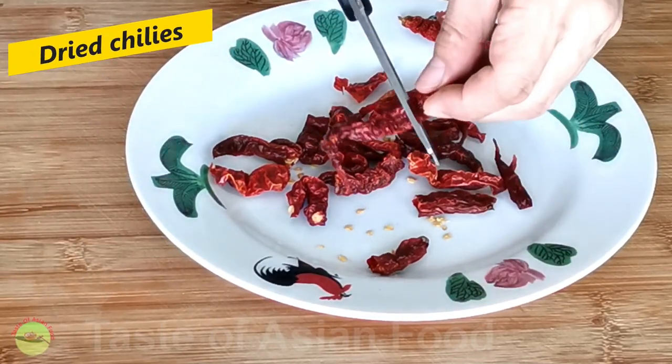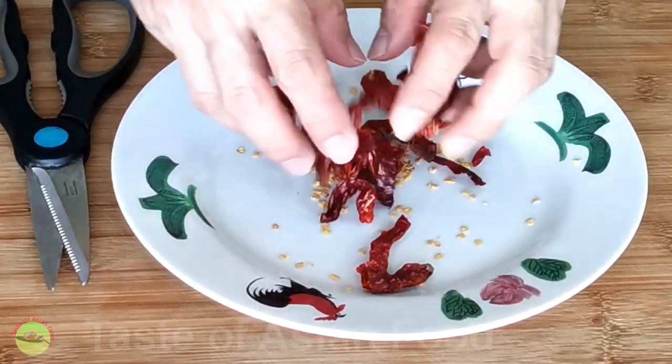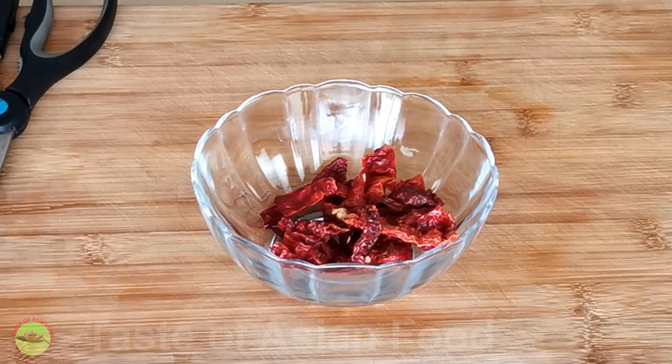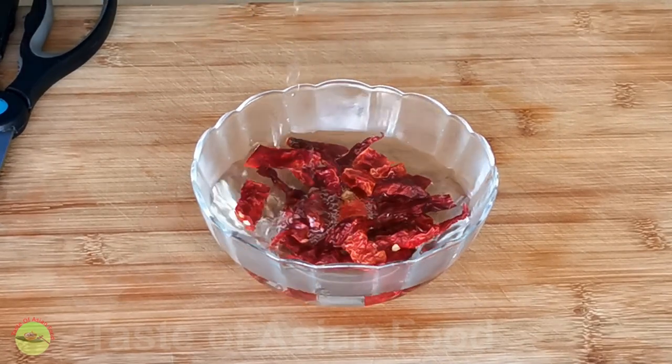We need some chilies to make rendang. Remove the seeds of the dried chili, and then soak them in hot water for at least 15 minutes to soften it. You may include a few more bird's eye chili if you want it to be spicier and hotter.